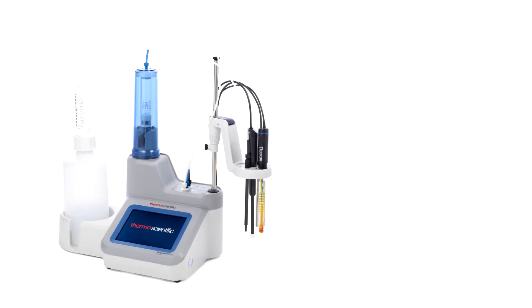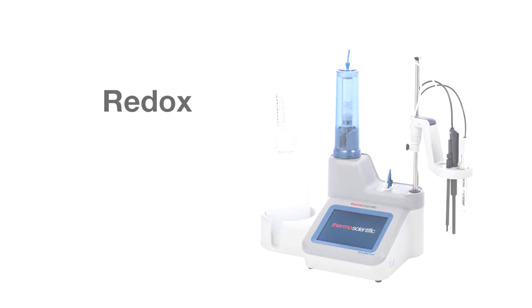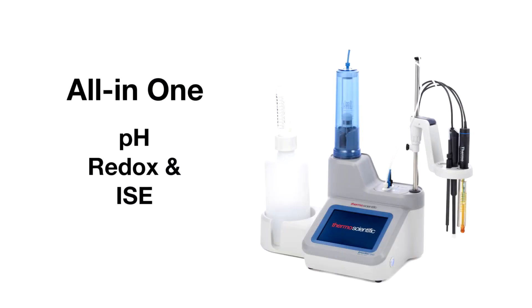We have four different Orion titrators to choose from: pH, redox, ion-selective electrode, and an all-in-one option.